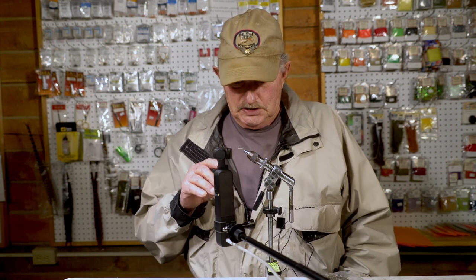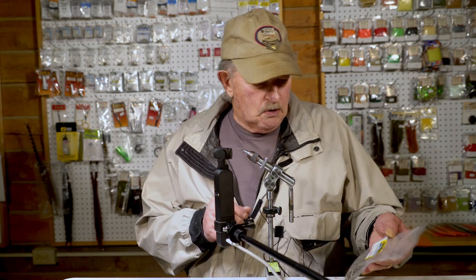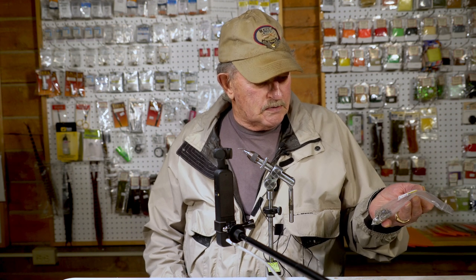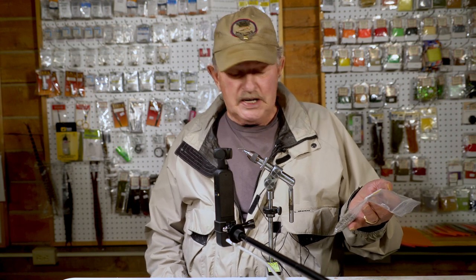Good morning folks, my name is Dean Reiner and I tie flies for Dandy at Hatchfinders Fly Shop. What I'm going to tie today is a Drake Thorax, but the twist is the hook is going to be upside down. We use a Komodo hook, but after a time all these hooks became scarce.